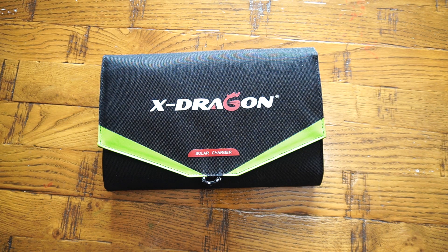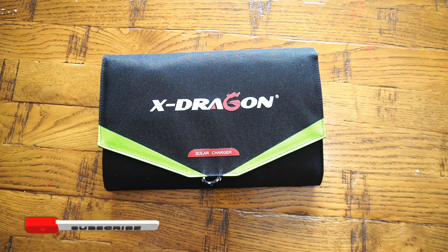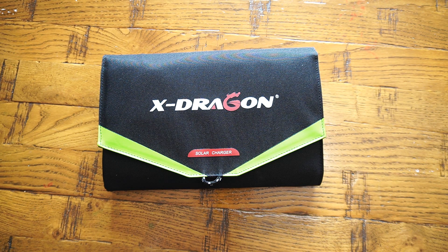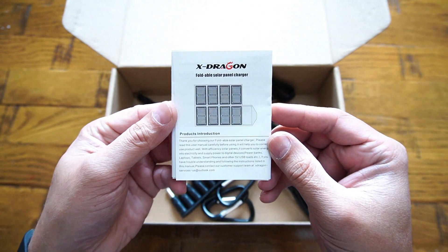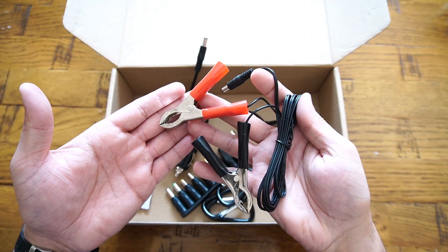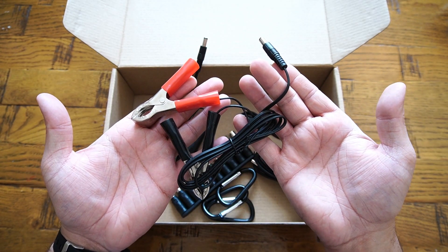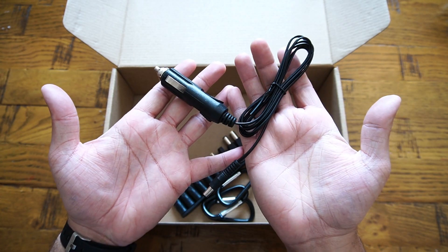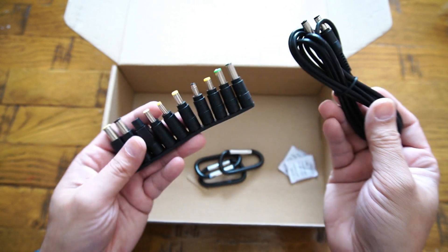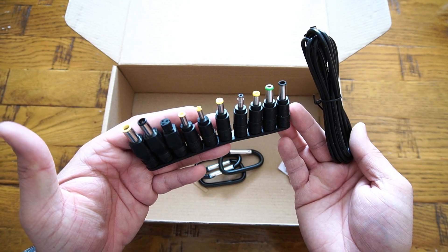It comes with a dual port output: a USB port at 5V/2A for charging your 5-volt gadgets, and an 18-volt DC output at 2A for charging your laptop and other 18-volt supporting devices. Within the packaging you get a multi-language user manual and plenty of cables and connectors, making it universally compatible — including a 12-volt battery charging cable, a car cigarette lighter charger, a standard micro USB cable, and a standard barrel connector power cable with universal fittings.